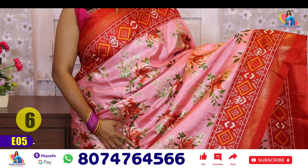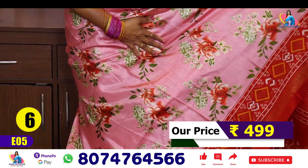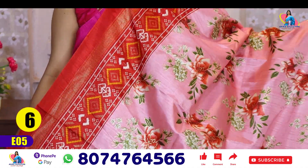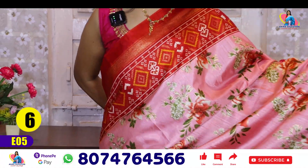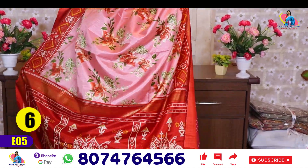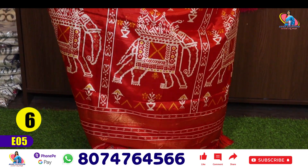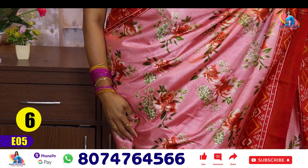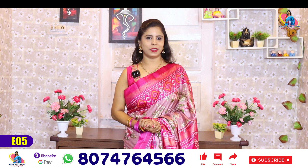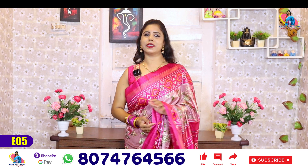Saree number 6 — last one is light pink. The pink shade is peach — it's a peach color, peach with red. It's very different. This is also red color. You can select your color. This is the blouse for saree number 6. This is the collection — you can select white color or any color you prefer. Simply send your contact to the comment.